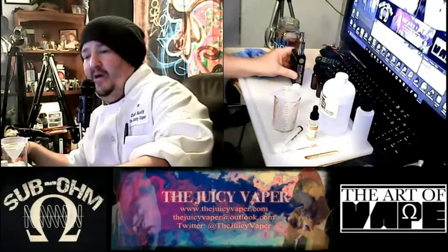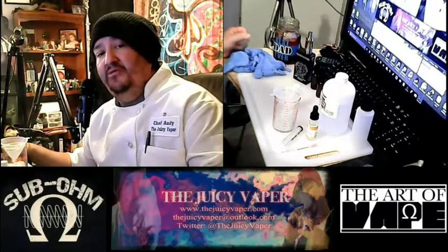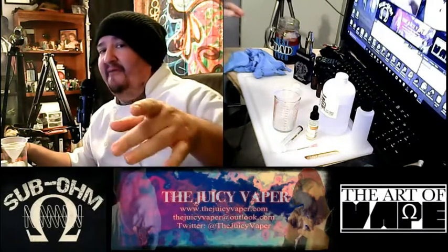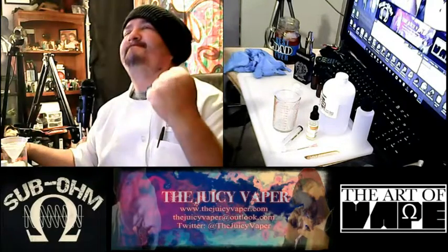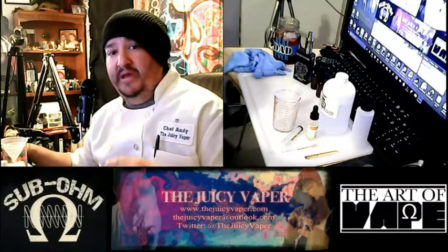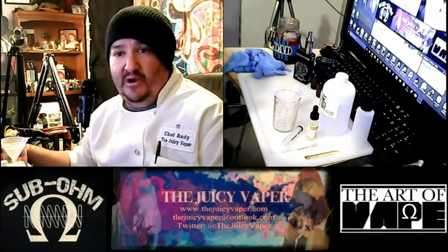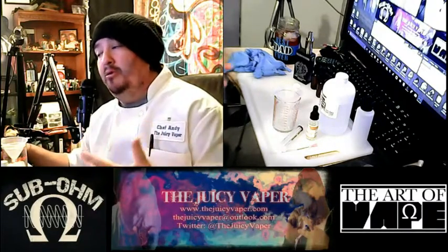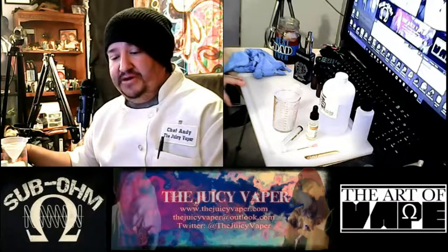What's going on peeps, welcome back to the Juicy Vapor channel, I'm Chef Andy, your guy for DIY. Today we are making fruit punch. I love fruit flavors, so we're gonna go ahead and make a big batch because I gotta reorder some new stuff, so I'm gonna make a bigger batch than normal.